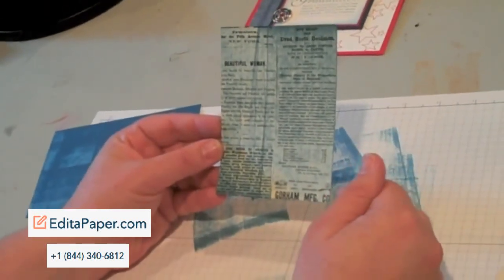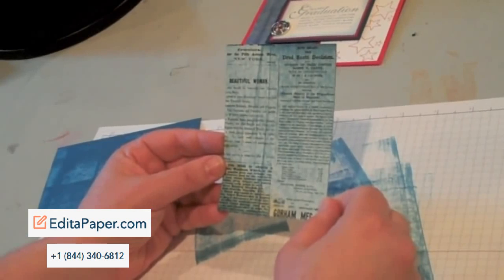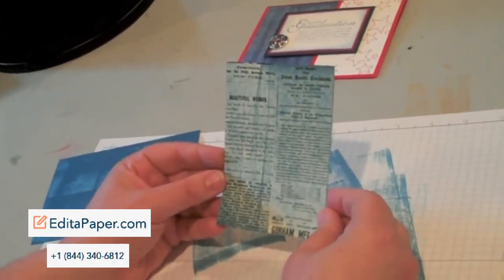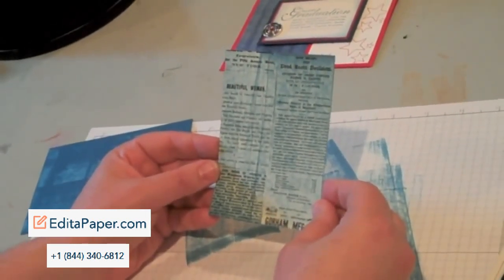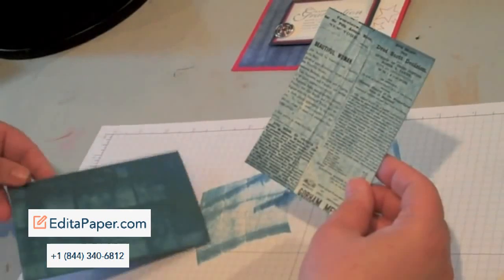You can see direct-to-paper done here on the brand new Newsprint DSP, which is a lot of fun to play with for both your vintage and non-vintage cards — it just depends how you use it. Now I have two pieces of direct-to-paper that I could use together or separately on my cards.